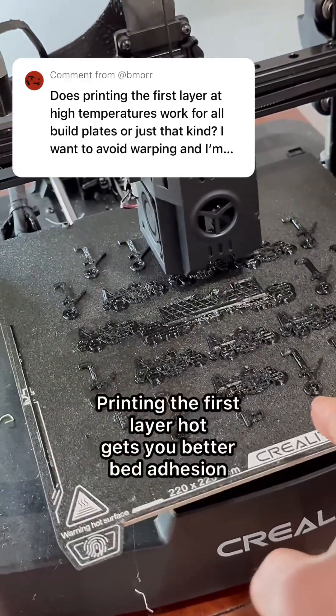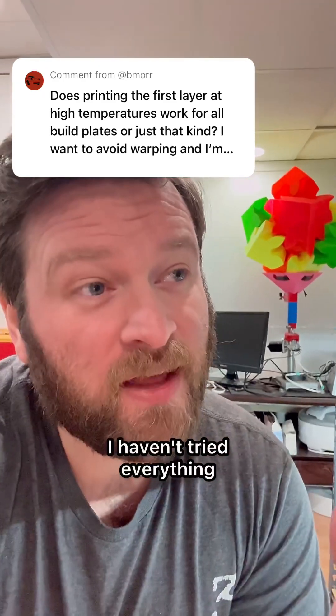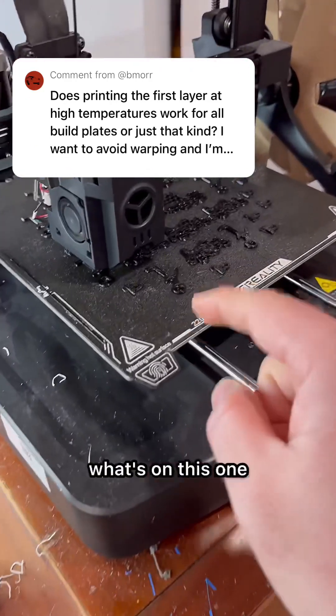Printing the first layer hot gets you better bed adhesion, and you would like to know if that's universal. Generally speaking, yes it is. I haven't tried everything so I can't say technically, but it makes sense. You specifically have smooth PEI, which I think is what I've got here. There's a little texture to it, but not nearly as much as what's on this one.